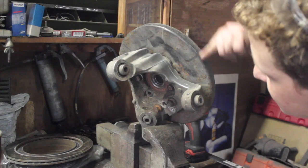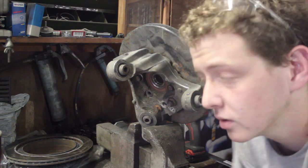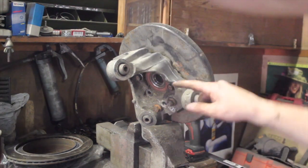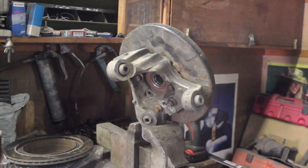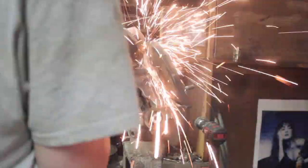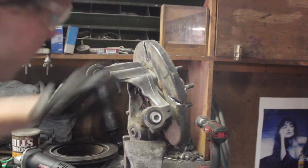Going to make some cuts and then I can line up where I have to put the new bracket piece, which goes right here. Mark it down here and up here, and we can cut it off. Once you get a couple of slots in it you can just bend it back and forth and it should break off.